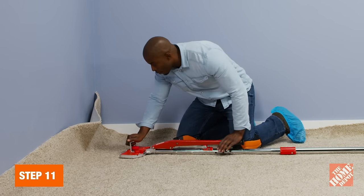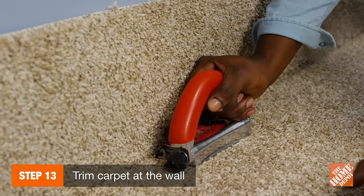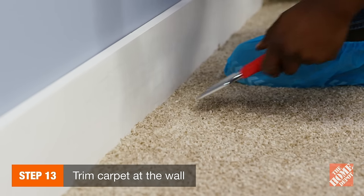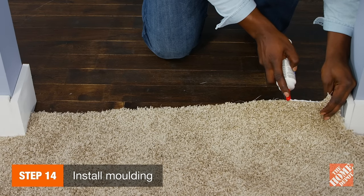Use the knee kicker to work your way across the wall. Adjust your wall trimmer to your carpet's thickness and trim the edges. Then, tuck the freshly cut edges between the wall and the strips. When the carpet contacts other flooring, seal the carpet edge with latex seam sealer.